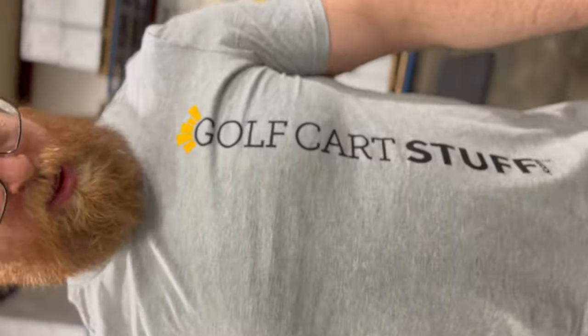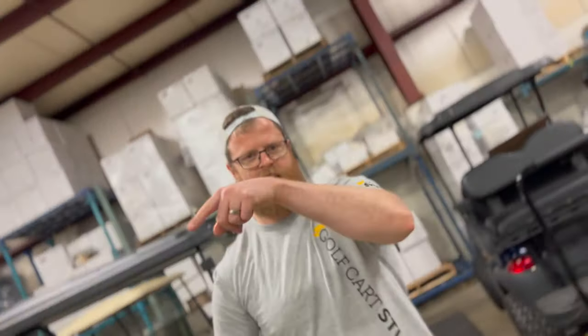Hopefully that's helped answer some questions about 20-inch tall tires — again, kind of this middle-ground tire. Obviously I've got my tape measure, so I know what I'm talking about. If you guys have any questions, put them in the comments below — we'd be happy to answer. Check out our website for plenty of offerings, and we'll make things great. GolfCartStuff.com — see you next time!